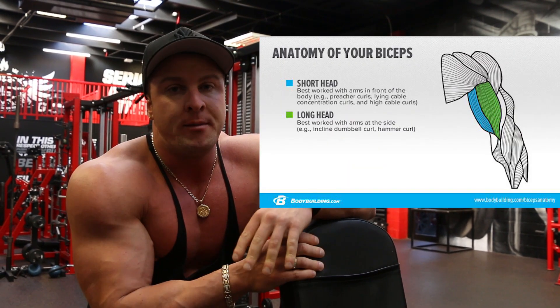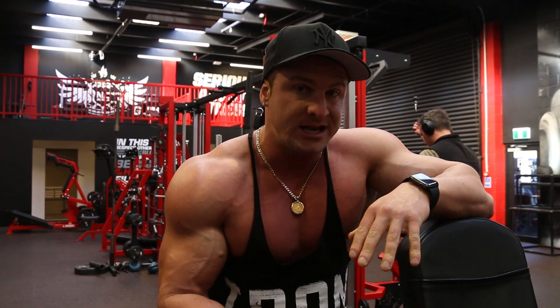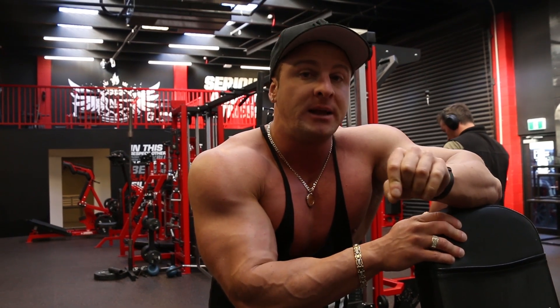The second exercise that we're doing is dumbbell hammer curls. This is a great exercise for working the outside part of your bicep — the bicep long head. The biceps split up into two main muscle heads: there's the bicep long head, which is the outer, and the bicep short head, which is the inner. When doing any bicep exercise, both of these heads are activated, but depending on the exercise, there's going to be different amounts of stress on either the long head or the short head. Doing a dumbbell hammer curl activates more of the bicep long head — the outer part of the bicep — so this is a great exercise for really developing that high bicep peak.